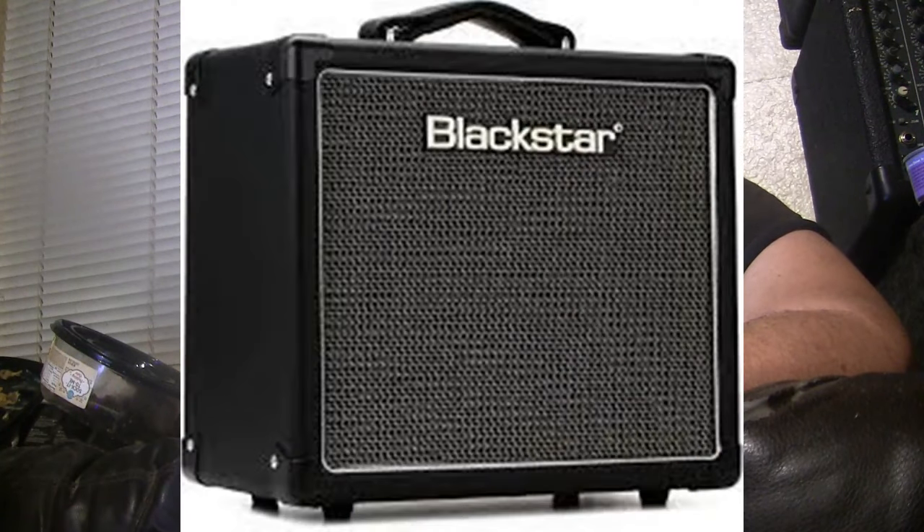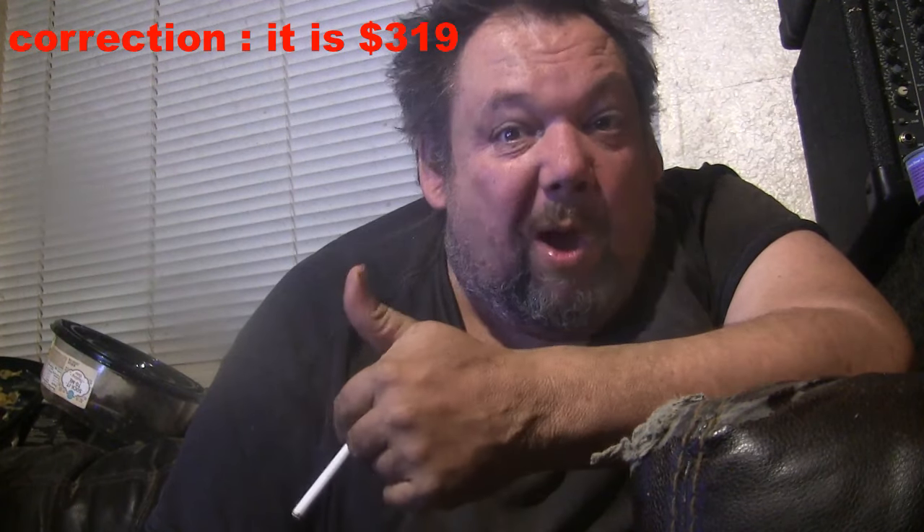Then I found the Blackstar one-watt tube amp. I was thinking, one watt is awfully small, but maybe this is what I need. But then I looked at the price and we're talking 500 bucks for one. It was kind of expensive, from what I recall.